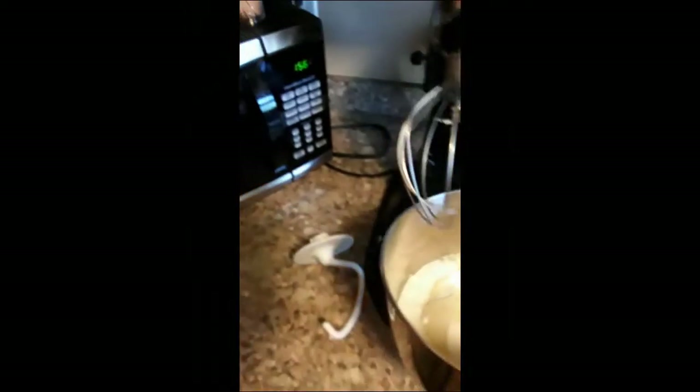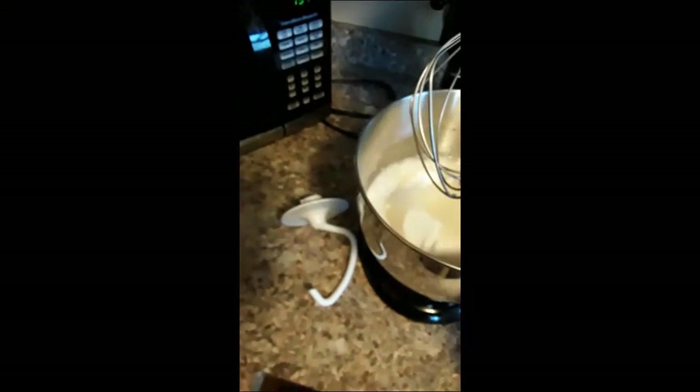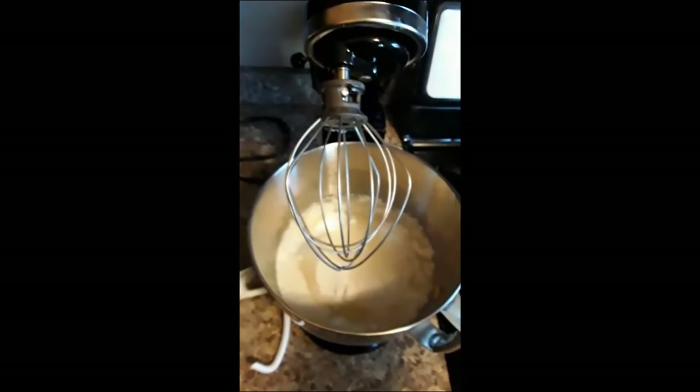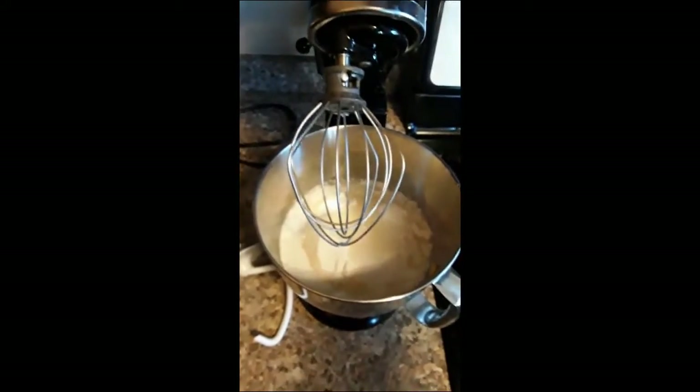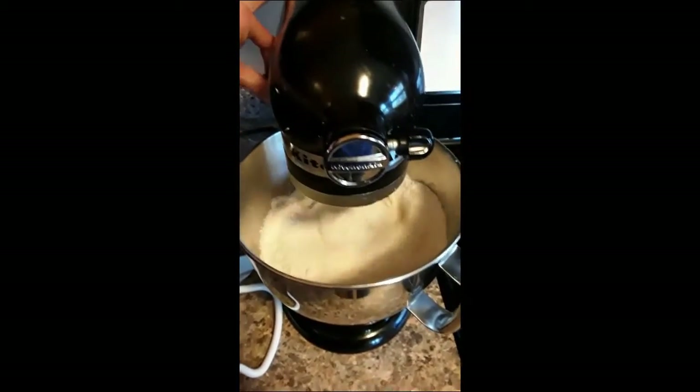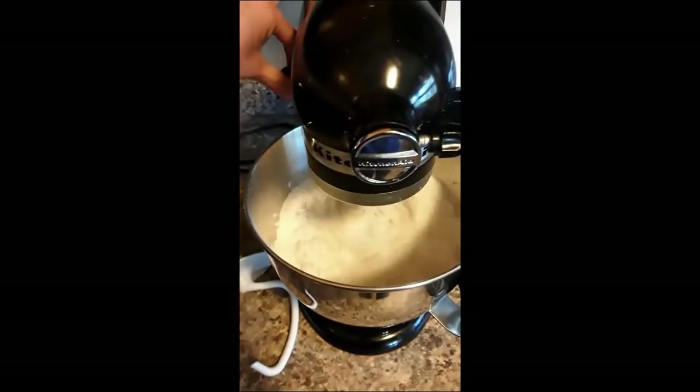Now I'm going to take my bowl over to my mixer. If you don't have one of these, you can definitely mix it by hand — I just like to use it because it's a little bit faster and I can change the speeds. I'm going to lock it into place and mix it until everything is combined.